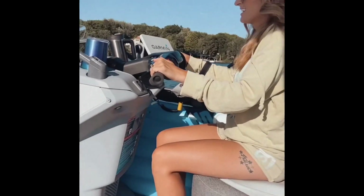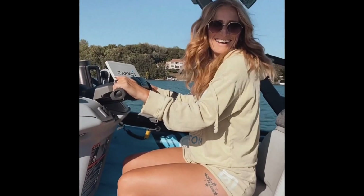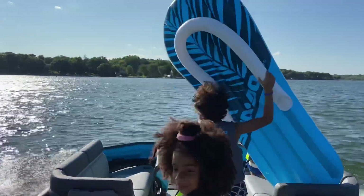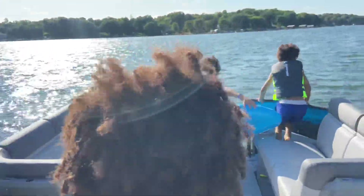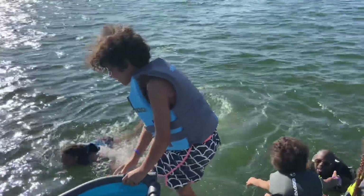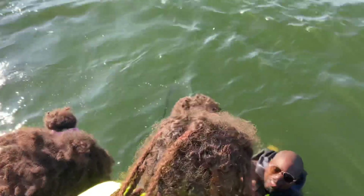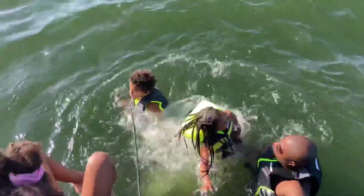Jump in! Where are you? You can jump in! Let's go jump in, babe. I'm gonna get it — Katie's got it. Good job, bro!